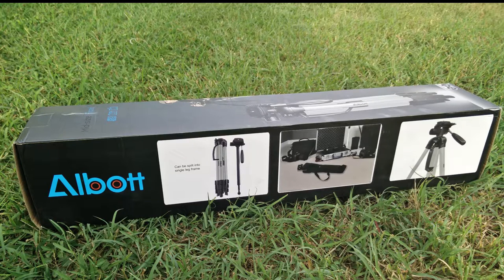Hi, today I'll be unboxing the Albot 70 inch mid-sized tripod and also I'll be showing you some of the cool features of this tripod. So let's get started.